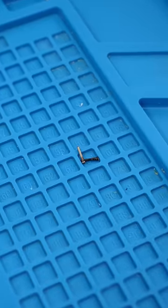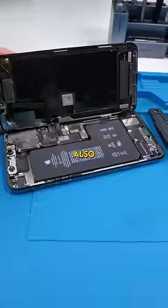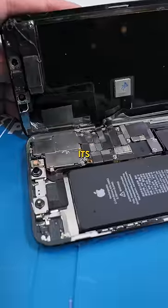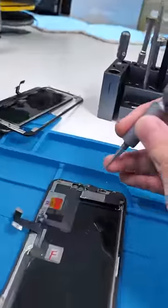Unscrew. Even the bottom screws are mismatched — who the hell did this? Open it. Oh my god. They also didn't install the seal and it's missing screws everywhere. Transfer the front earpiece speaker. Replace all the missing screws.